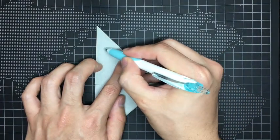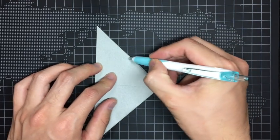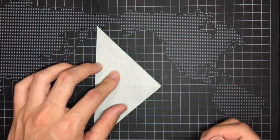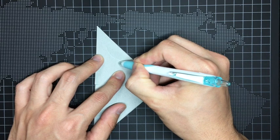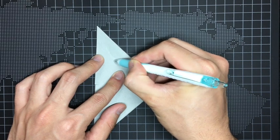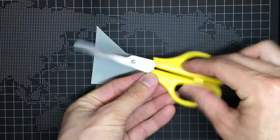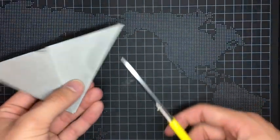I think it's better not to draw the line, because if you do that, you can see the black line even if you cut it. So the trace line should end in the middle of the paper. Then use the scissors and following the trace, cut the paper like this.